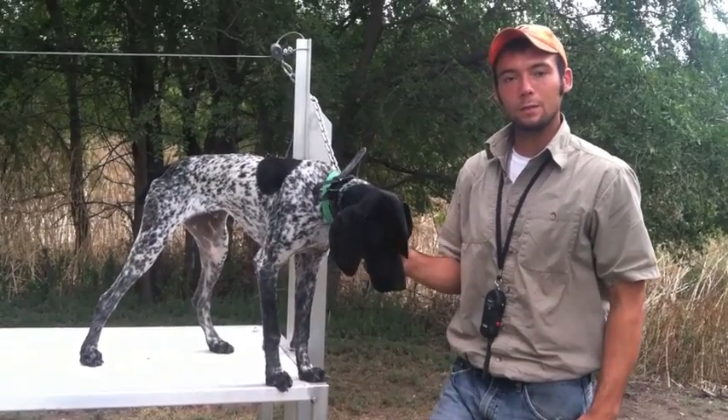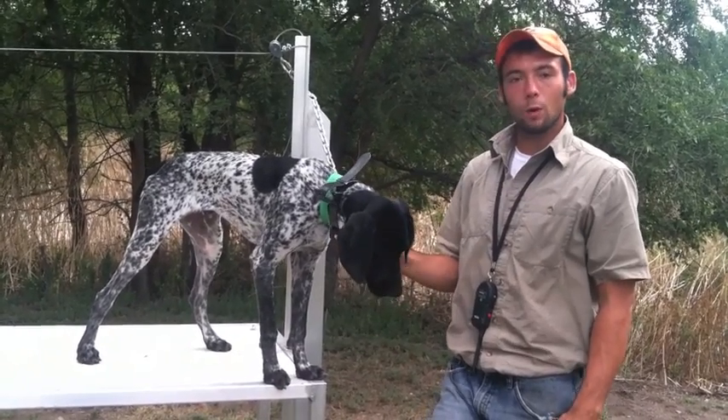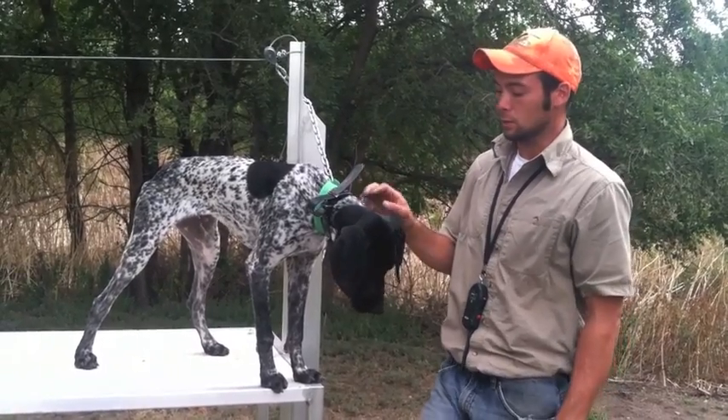We're using 'okay' for the release. You can use 'out' or 'drop' or whatever you want — we try and keep things pretty simple. 'Okay' is the release for anything in Gus's training.